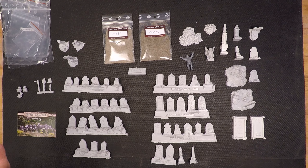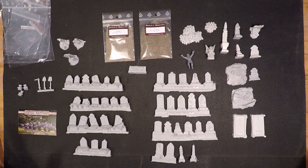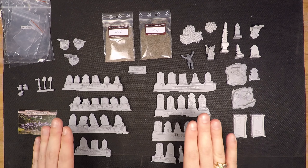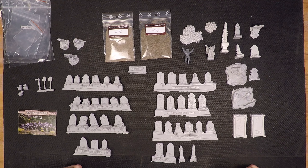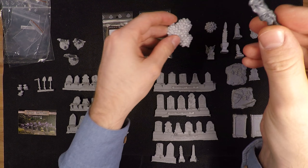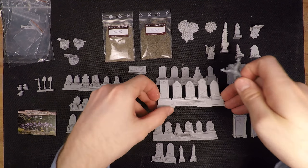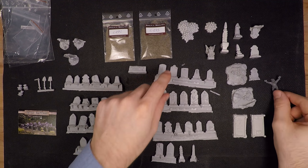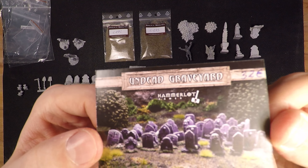Here we are with the contents of a 32 euro Kickstarter pledge. This was a limited pledge level and in it you got 40 different gravestones in resin — everything is made in resin. I've put this little guy Johan from Warhammer in here for scale; he is 28 millimeter. The skulls fit very nicely within the 28mm scale. The gravestones are a bit big for some of them, but some gravestones are very big in real life, and this would also work very well with 32 millimeter.